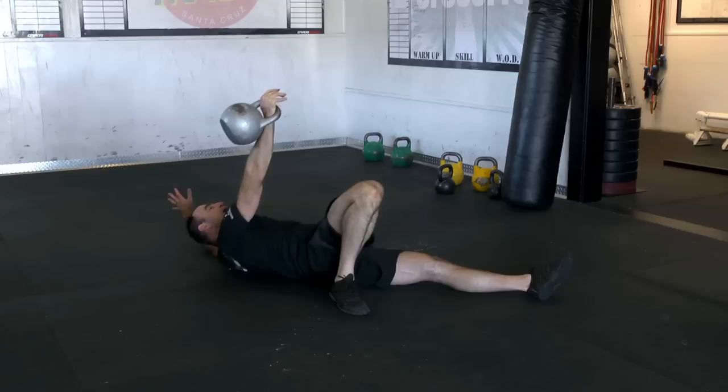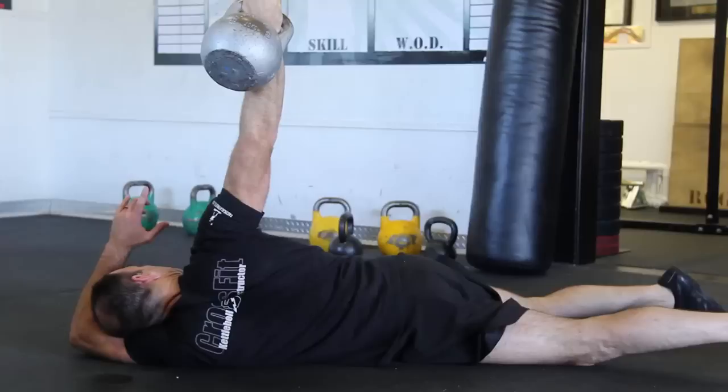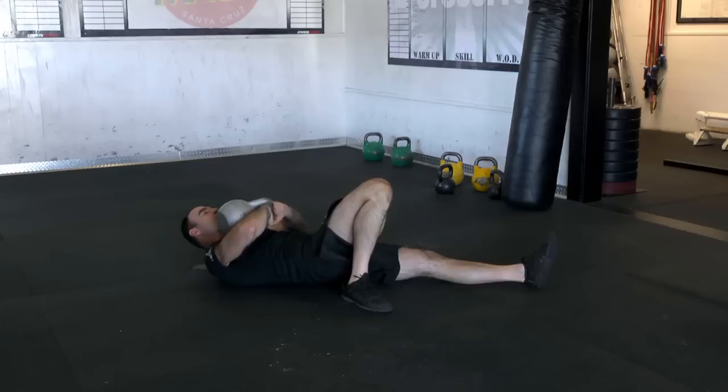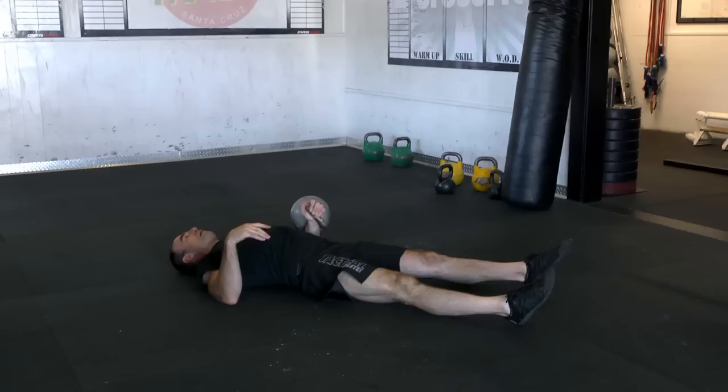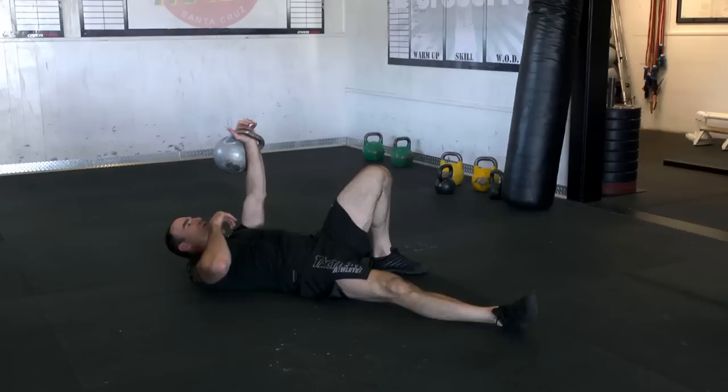Hold it for about three to five seconds and just come right back — nice and smooth, nice and controlled. As part of warm-up, you can use relatively light weight, and notice how the kettlebell is always directly over my shoulder. You can do about three to five reps, hold for three to five seconds. You don't have to get crazy with it, and you can do it every day. It's a phenomenal exercise.